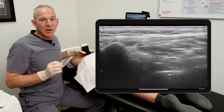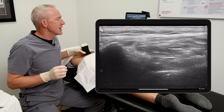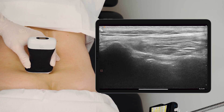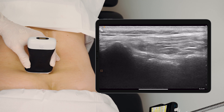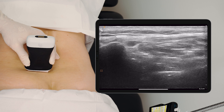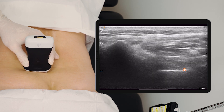Now, the number one reason you have to have some sort of image guidance with this is the following. If I slide slightly inferiorly, I see a break in the sacrum. This is the neural foramen at S2. I certainly don't want to put my needle here. So we're going to slide back up until I can very clearly see solid bone on the sacrum, and then know I'm safe to inject.